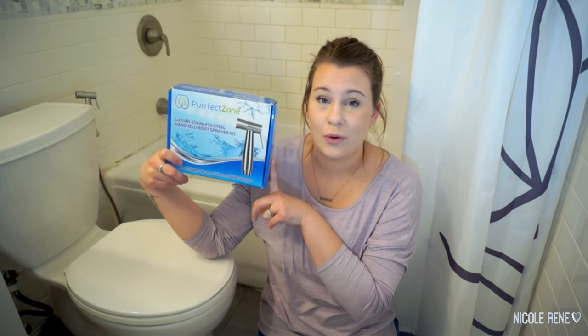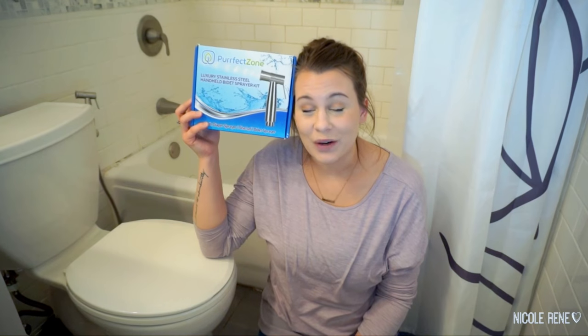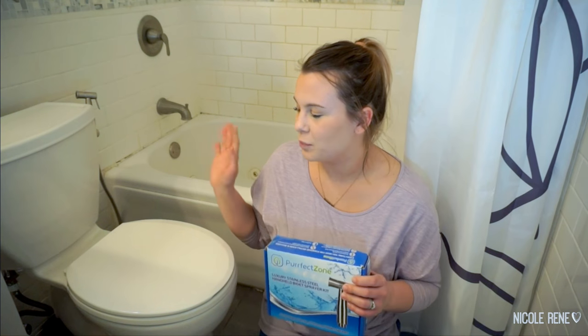Anybody could use these — you don't have to be a cloth diapering parent. I think anybody could really enjoy having this. Kate Schwenke recently did a review on this exact same product and I asked her if I could link her video down below because she did a phenomenal job explaining the really detailed installation process for this. It's not that it's really difficult, it's just her video is really good and informative, so I highly recommend checking out Kate's video which I will link down below.